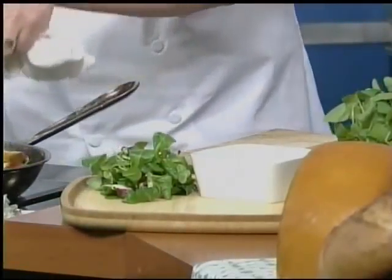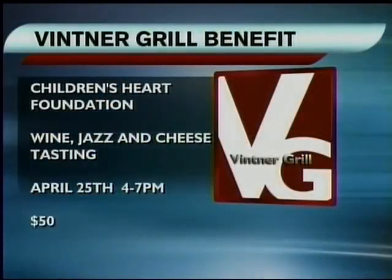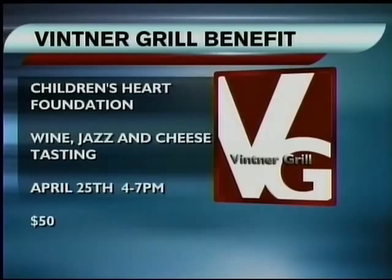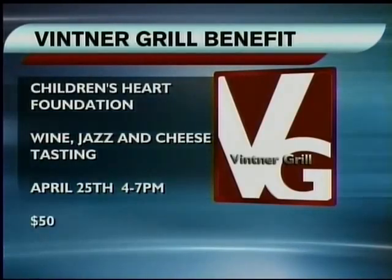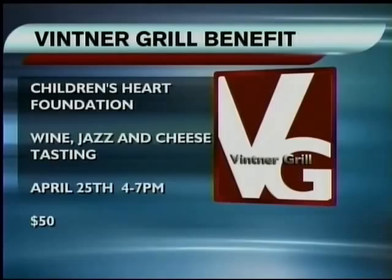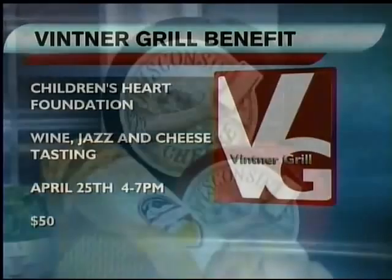We have a benefit coming up — April 25th from 4 to 7 o'clock. All benefits go to charity. We've got about 80 different types of cheese — a lot of Wisconsin cheeses and some from around the world. And we'll be making the grilled cheese along with a bunch of other appetizers to pass around.